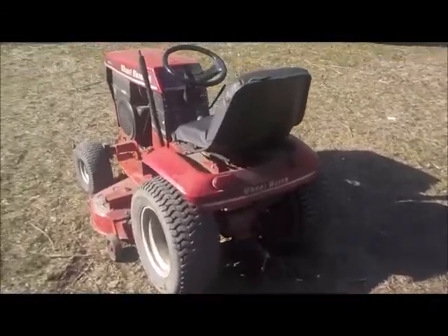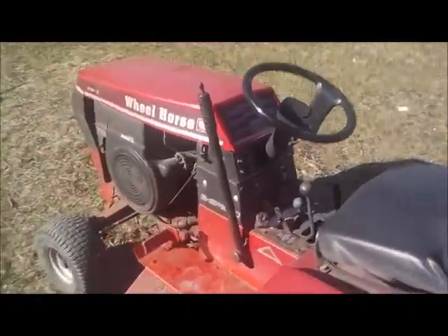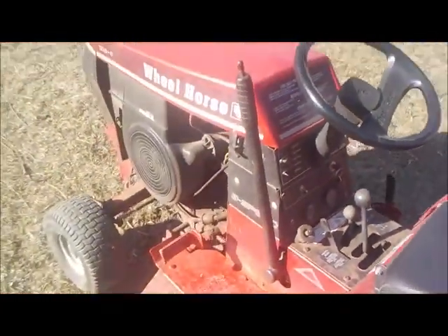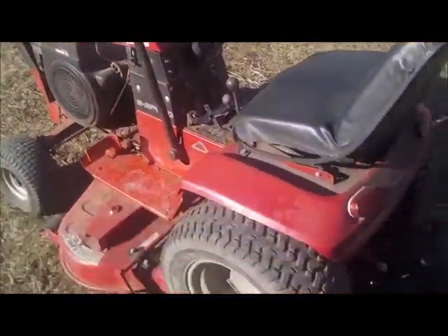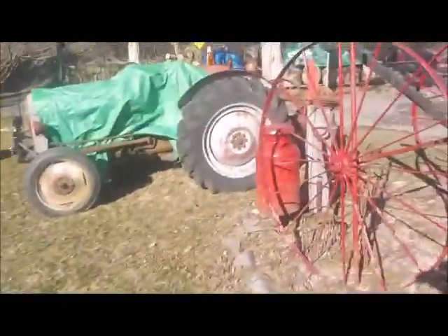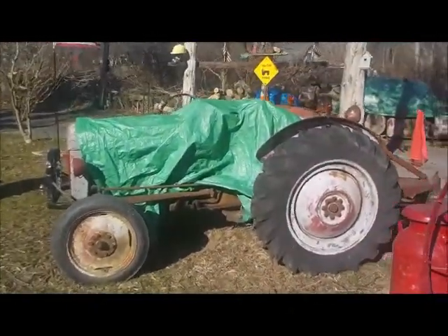Alright guys, gonna jump on spring here. As you can see, pull the wheel horse out, start it right off — good deal. Next up is going to be the old '48 Ford.